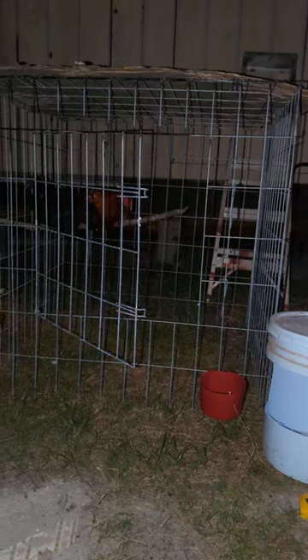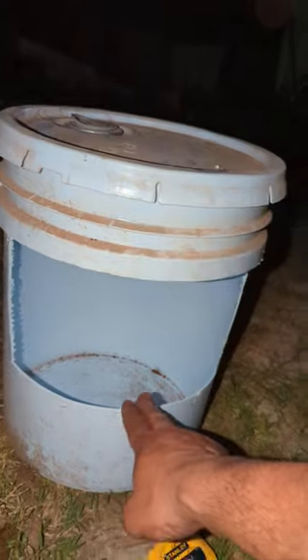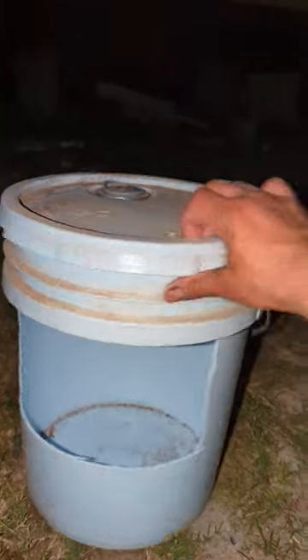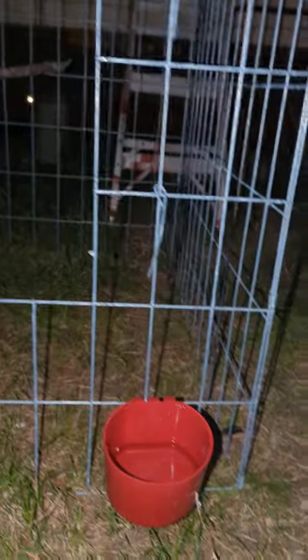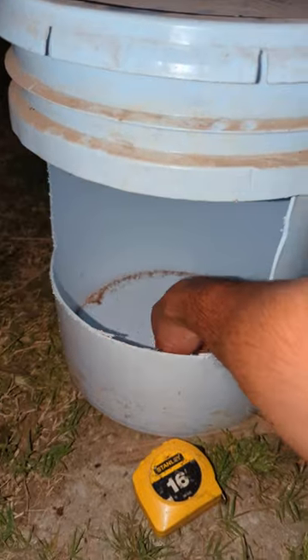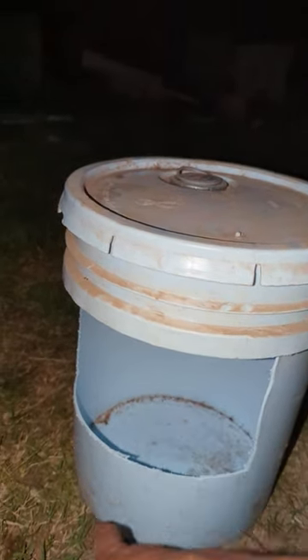Secondly, you're going to need a nesting box. I like these five-gallon buckets — I cut them 12 inches long and six inches in height. That's enough room for the chicken to get in and lay her eggs. She'll feel secure. Position it so it faces the center of the pen so wind and rain won't get in. Also drill plenty of holes at the bottom so any water seeps through. Put some hay in there and you're good to go.